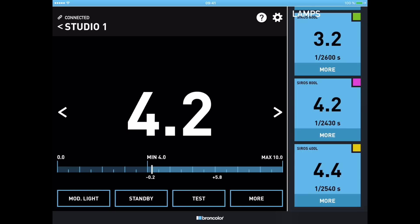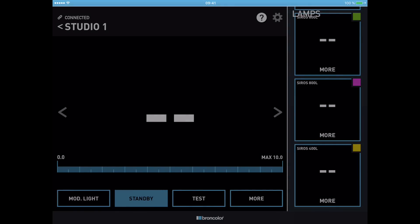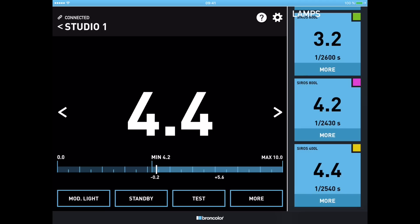That's basically all you need to start working, but there's more that helps. For example, I can switch the modeling lights on and off from the app — this applies at the studio level, not per individual light. I can also put all the lights into standby so they fall asleep while I go for a coffee; when I come back I press standby again, they wake up with all settings intact, and I can switch off the modeling lights to save energy. If I want to meter the light I can press the test button. There's also a 'more' button with additional functions that I'll explain in a later video.